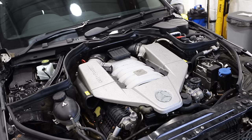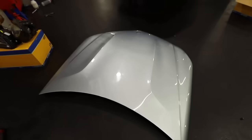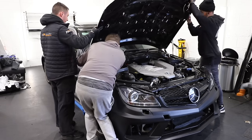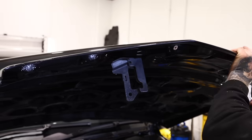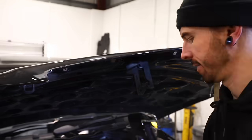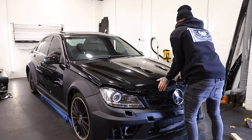Let's address the no bonnet situation. I bought a second-hand bonnet for a thousand pounds — just a stock bonnet — and it just wasn't cutting it with the black series kit. So I've actually managed to swap the stock bonnet with one of you guys for an aftermarket black series style bonnet. It is fibreglass and the fitting isn't too great, so I've had to make a few adjustments and drill some fixings in for the front grille.